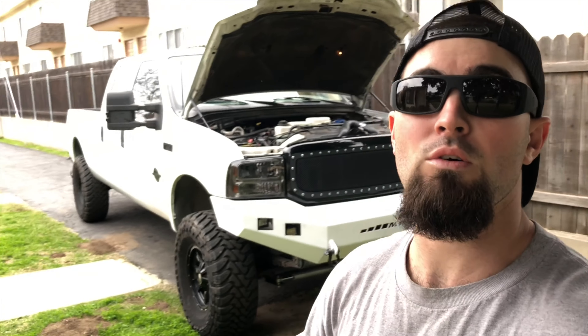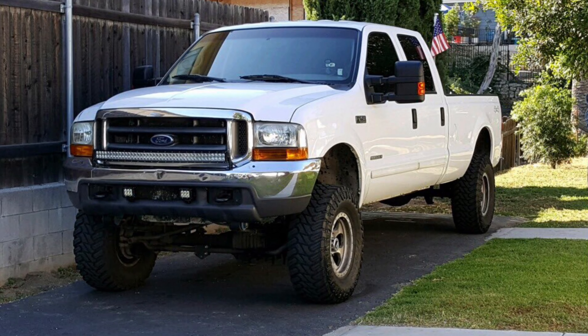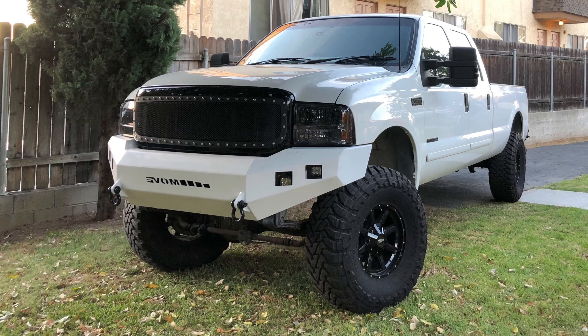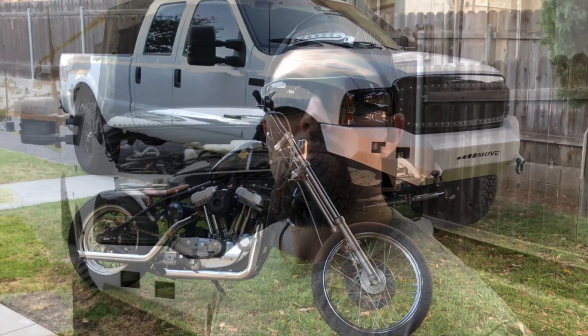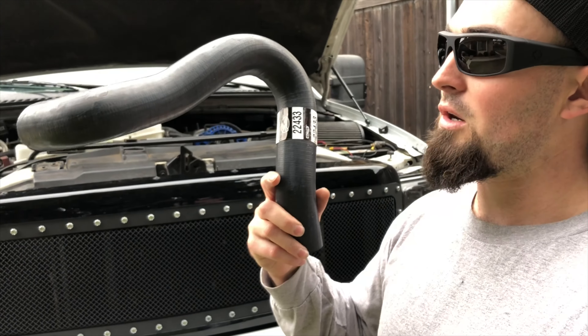What's up guys, it's Cody coming back at you with another video from the ADHD Projects channel. In this video we might have quite possibly the biggest announcement I might ever make on this channel, so stick around. Today's mod on the 7.3 Power Stroke is the updated upper radiator hose, as you saw from the title and thumbnail.